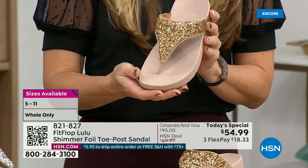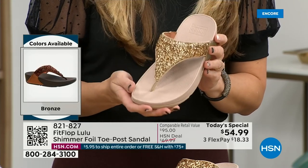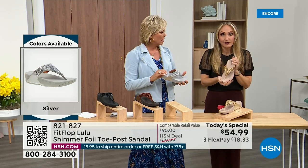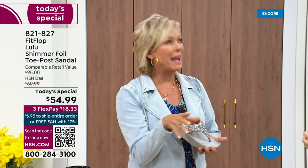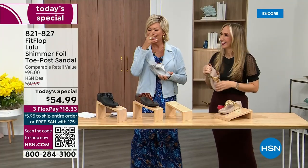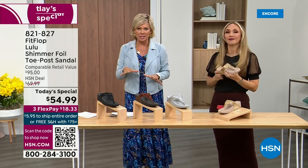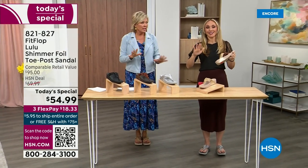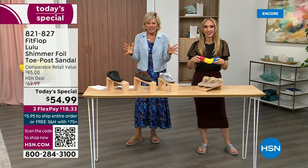You could dress this up, you can dress this down. If you're a jeans and t-shirt girl, you put something like this on and it instantly elevates your look. It gives you a nice one and a half inches of height. When you slip into a FitFlop with the micro wobble board technology, it feels like your whole body's weight is just balanced into the shoe — it just evenly disperses your weight.